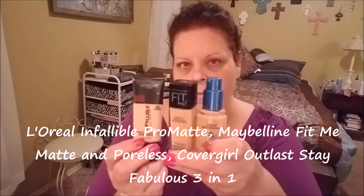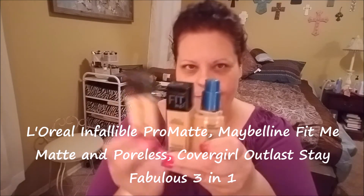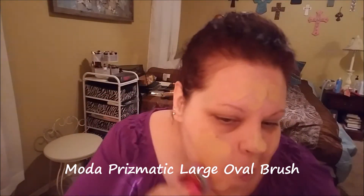Here's my three-foundation cocktail: L'Oréal Infallible Fit Me Matte and Poreless, and CoverGirl Outlast Stay Fabulous 3-in-1. I just put a pump of each on the back of my hand, then dot that on the inside portion of my face. I'm using the Morphe Prismatic large oval brush to smooth that around and make a base layer of foundation. Paddle brushes make quick work of it — this is just the first layer.